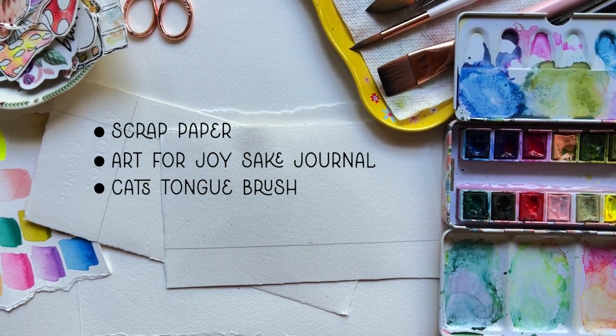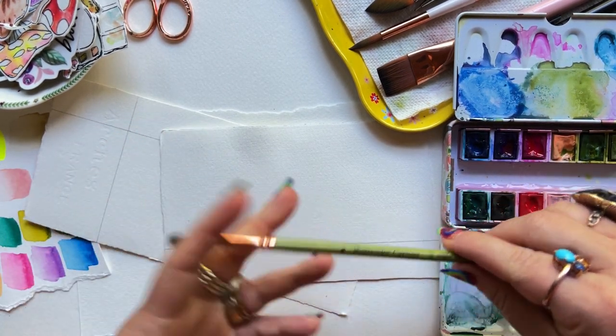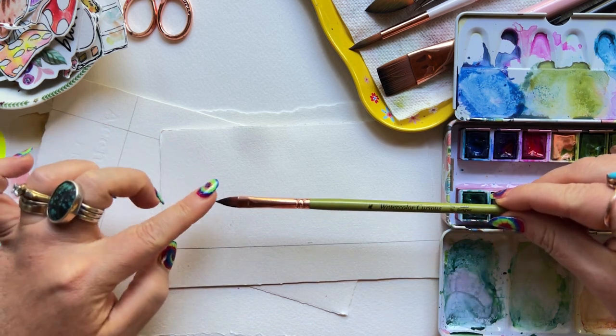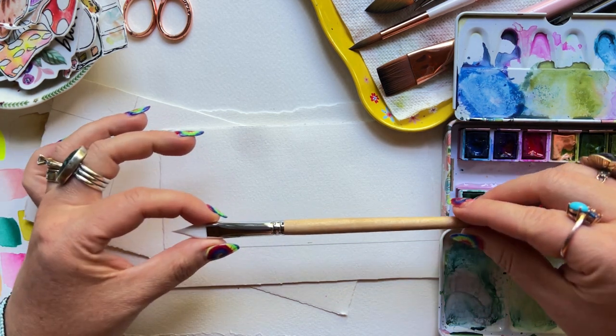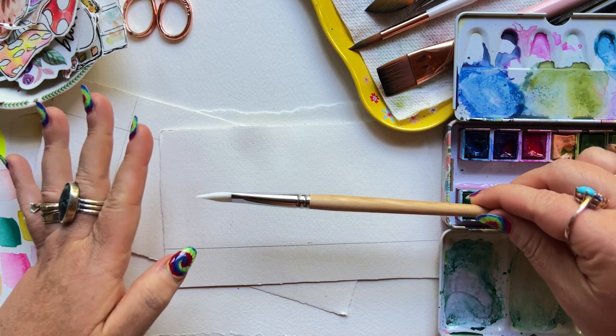The cat's tongue brush is kind of a distant cousin of the dagger, except the point is in the middle rather than off to one side like the dagger. You're not going to see as much of a bounce with the cat's tongue brush — it's definitely more rigid, especially in the smaller sizes.